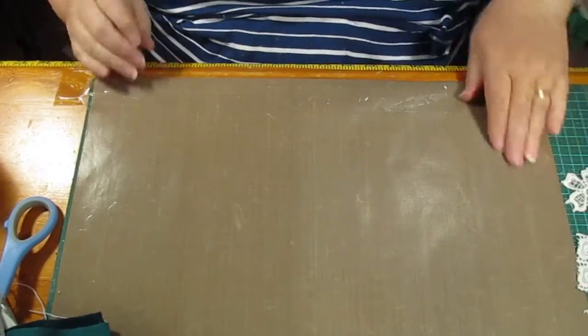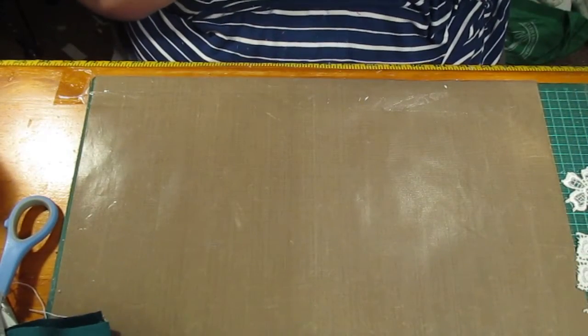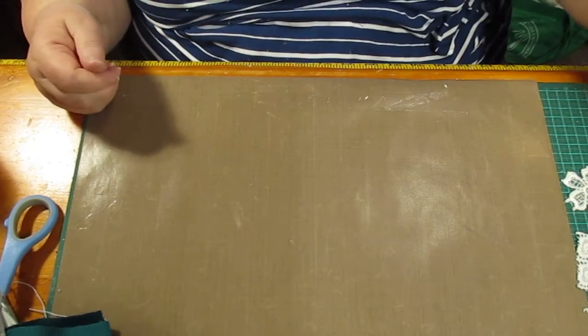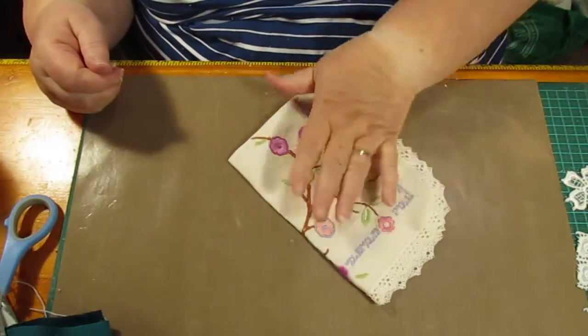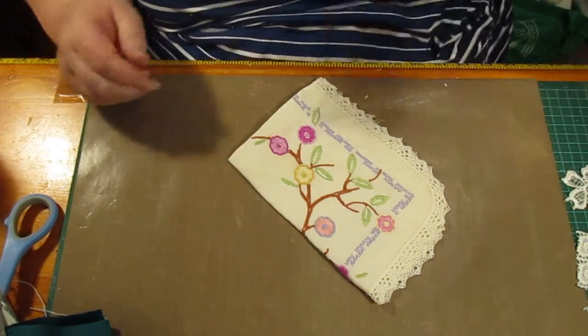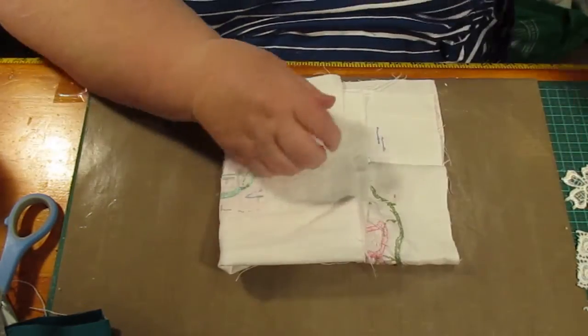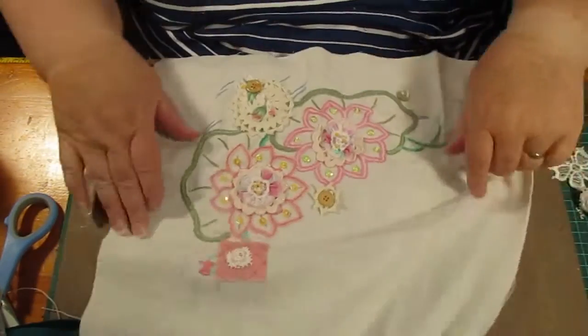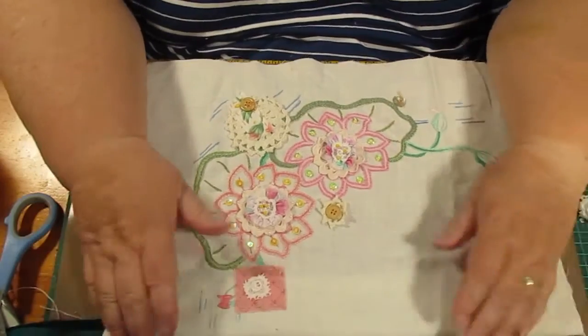Hello everybody, this is Sonia again, coming to you from Australia. I've been trying to do recycling — most of the things I do involve recycled fabric and stuff. You've seen me picking up all these bits, and I've got these things all the time. You might have seen what I did with this — I haven't really put it together yet but I've seen what I did to that.